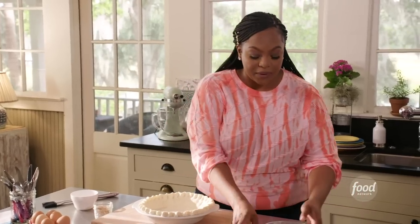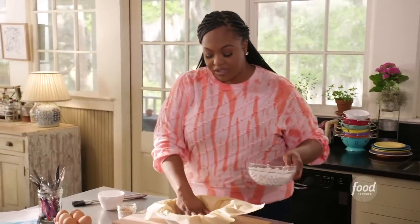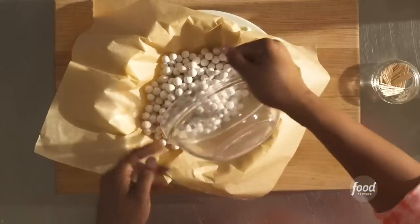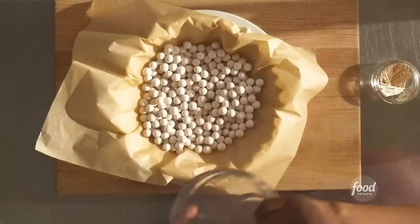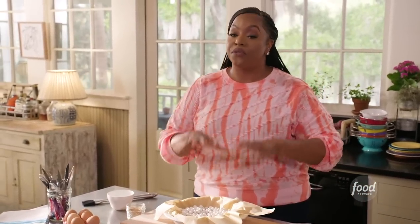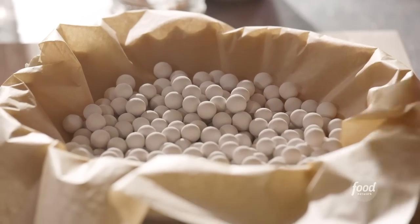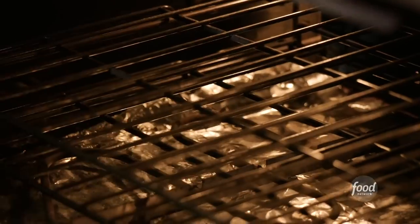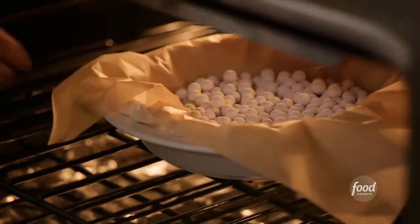Grab a parchment paper and push it down. If you don't have pie weights, you can always use dry beans. The reason we're using pie weights is because if you blindly bake a pie crust, it does have the tendency to bubble up. To keep it down in your pie dish, you have to put some type of weight on it. Let's go over to our oven preheated to 400 — we're going to bake it for 15 to 20 minutes. Hit that pause button and meet me back here.